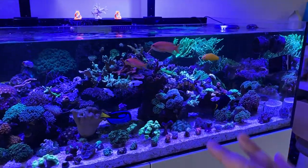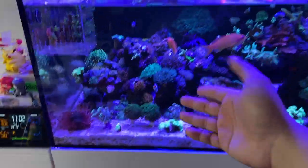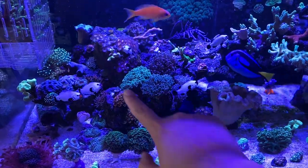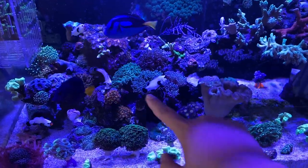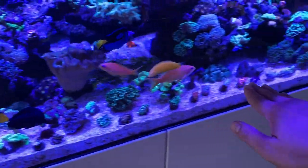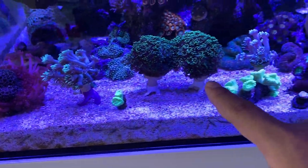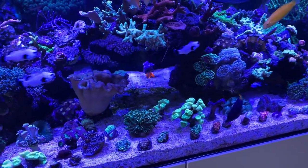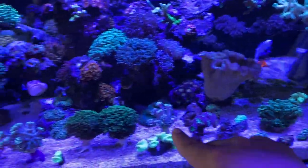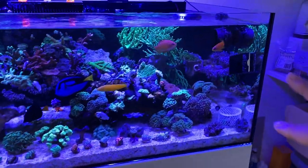Trying to get my zoa garden all happy — the acan garden is looking real nice. Added a bunch of frogspawns over here, got the recorder garden down there. Going to have to clean up all these frags on the bottom. From my last video — these 3D printed frag holders from Printed Reef are highly recommended. I'll put the link in the description. They get the GSP and any frag off the floor.